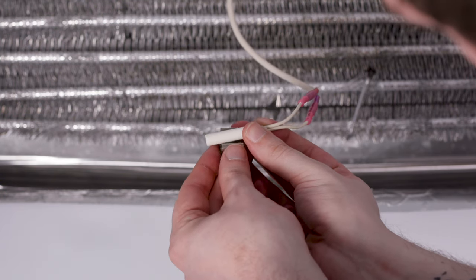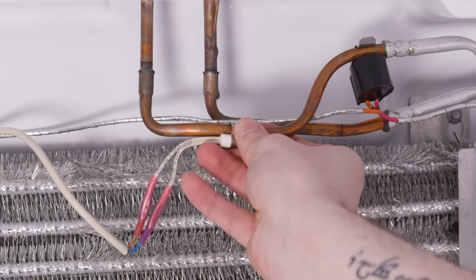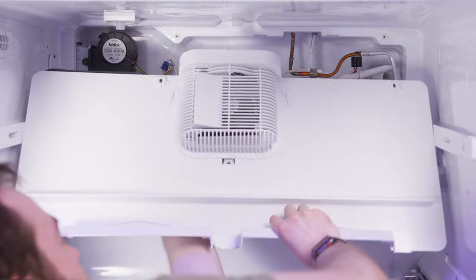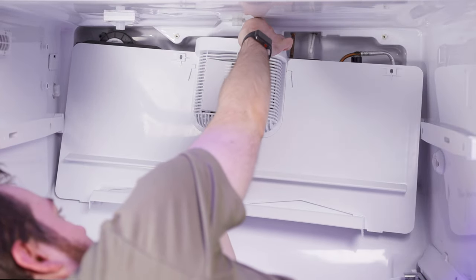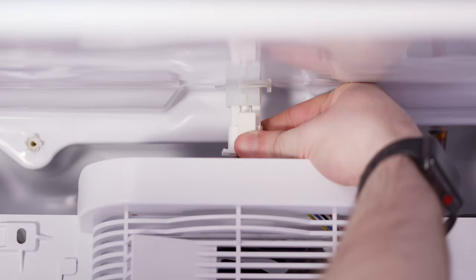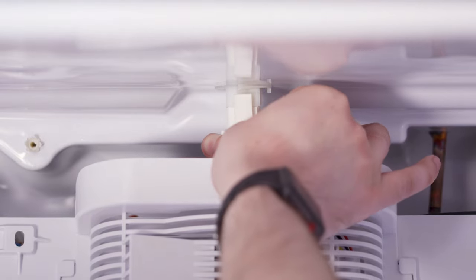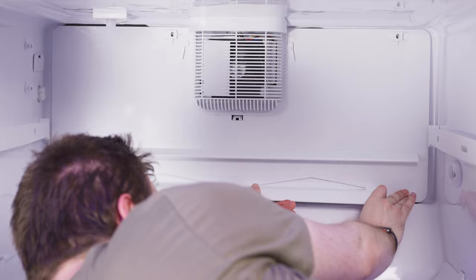Place the clip onto the new thermistor and snap it back onto the refrigerant tube. Insert the cover into the freezer compartment and reconnect the electrical connector. Then press until it seats back into place and reinstall the screws.